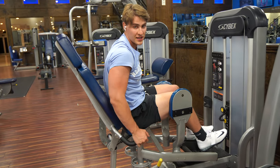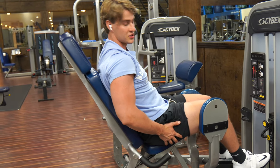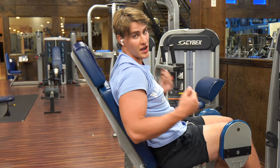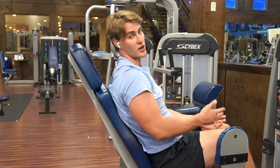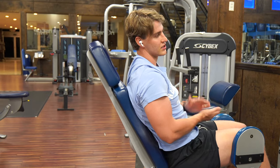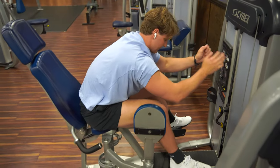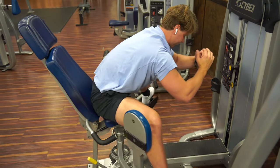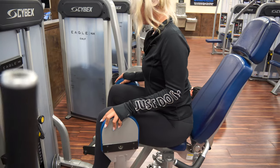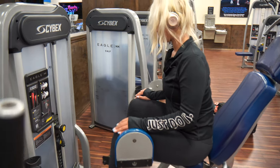So we're going to pre-exhaust the glutes. We're going to do some hip abductors — pre-exhaust those glutes. This is going to be a drop set: you're going to do 10 reps, drop to a lighter weight, and do another 10 reps. So it's two total sets, basically like four sets if you think about it.